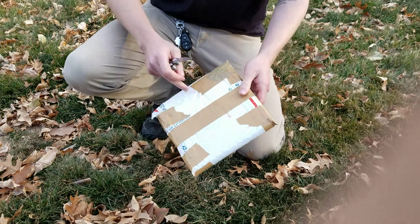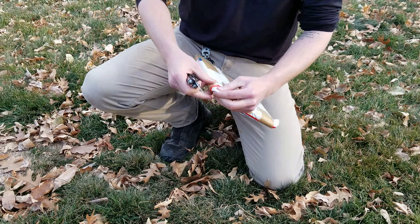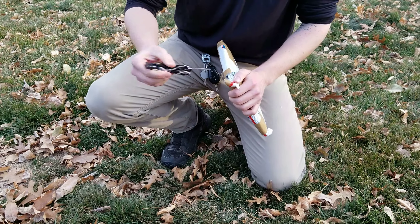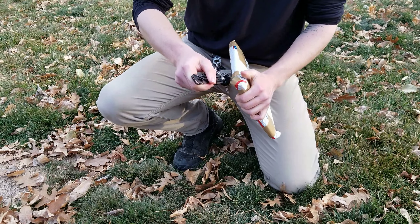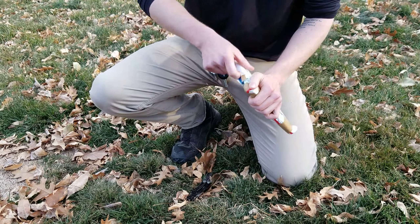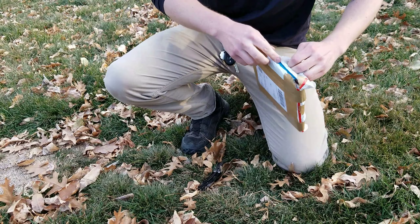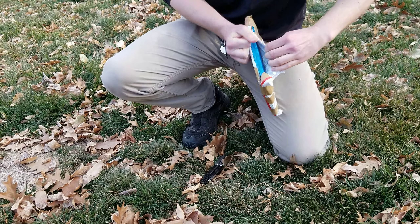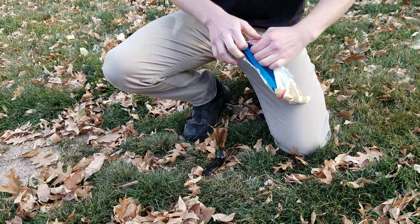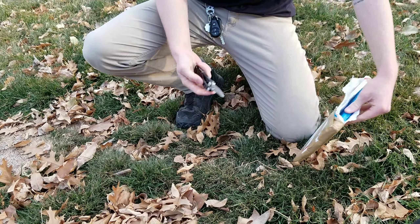What is up everybody? Levi here. Got another unpackaging to do, so we're going to get right into it. I'm going to do it very carefully. This was a purchase from eBay, just to let you know.